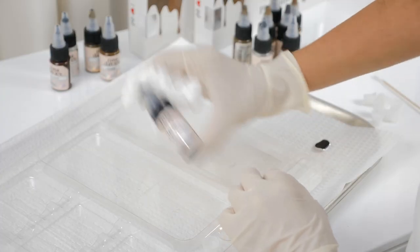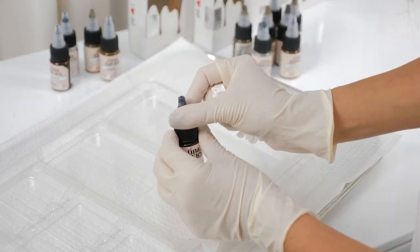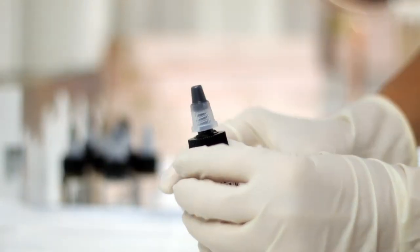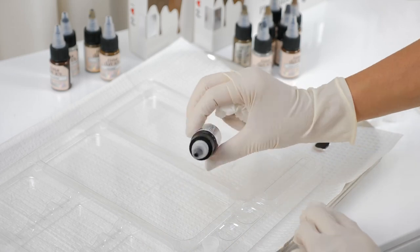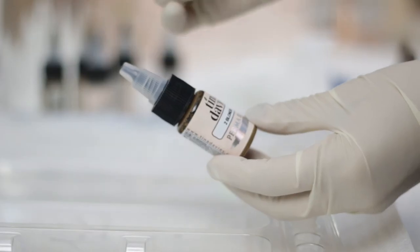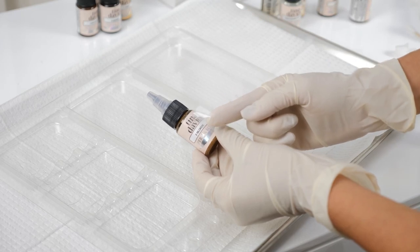I like to always cover my nozzle with a tissue to prevent spills. Twist the nozzle — now it's ready. Put a piece of clear tape over the label to prevent the letters from smudging.